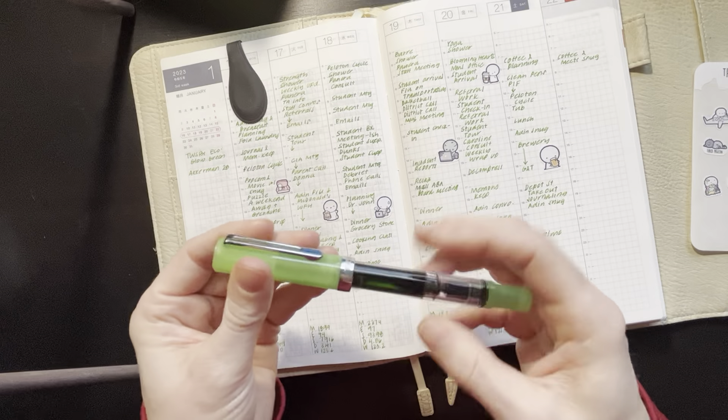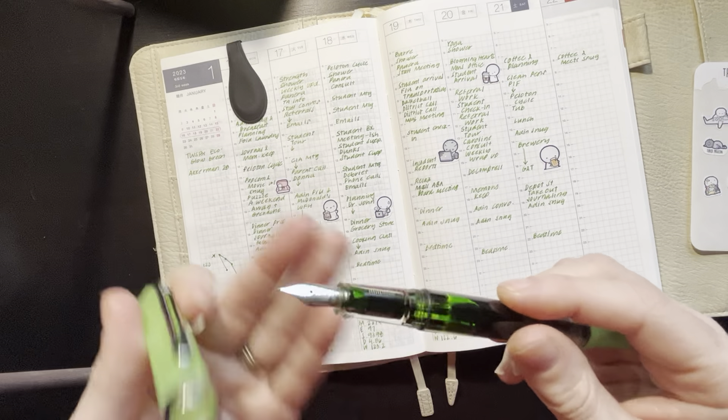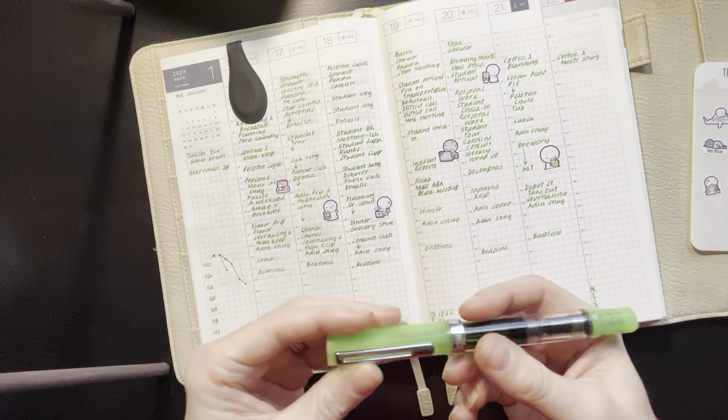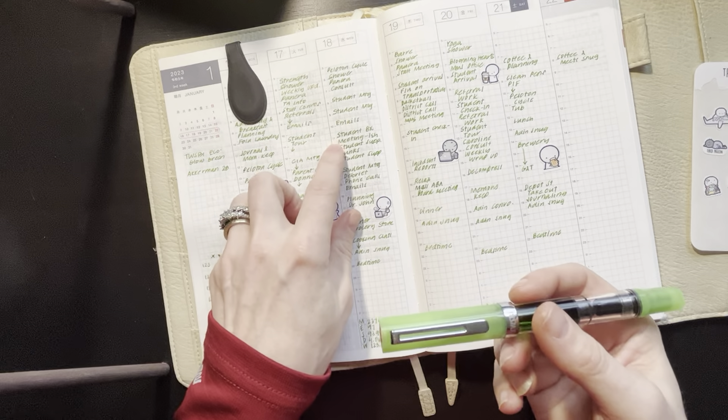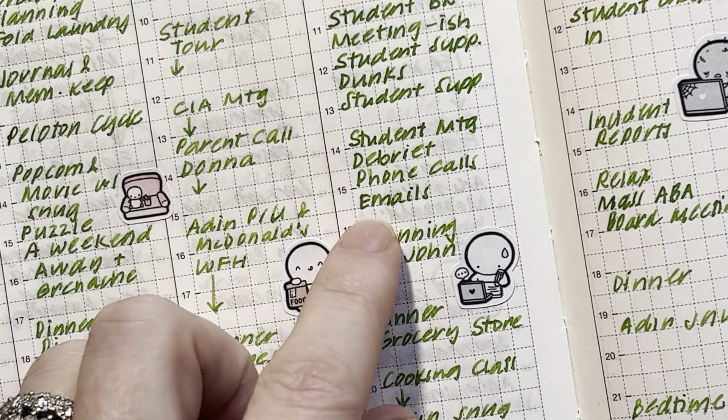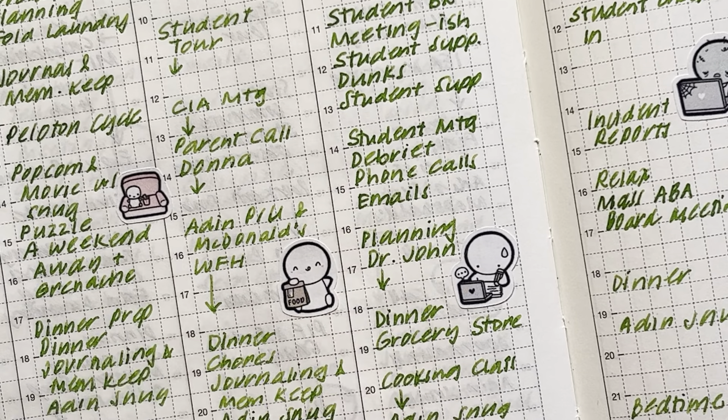This week I used my TWSBI Eco Glow Green with the Ackerman 28 color, which is like a green grass, and I believe this is in a fine nib. What I really like about this ink is as it dries, it gets almost a very dark halo around the edge of the letters — almost like a black halo around the letters, which is really nice.